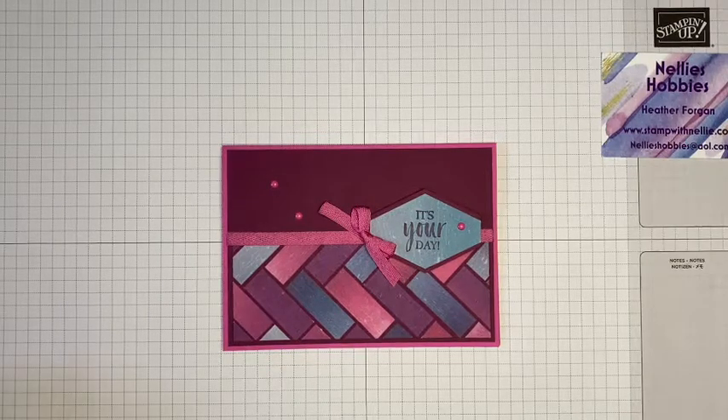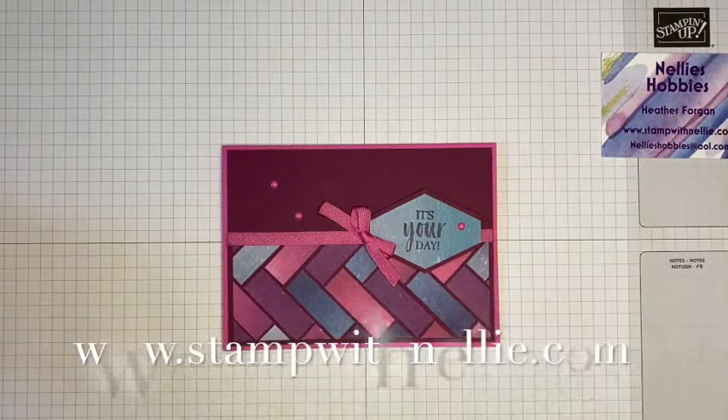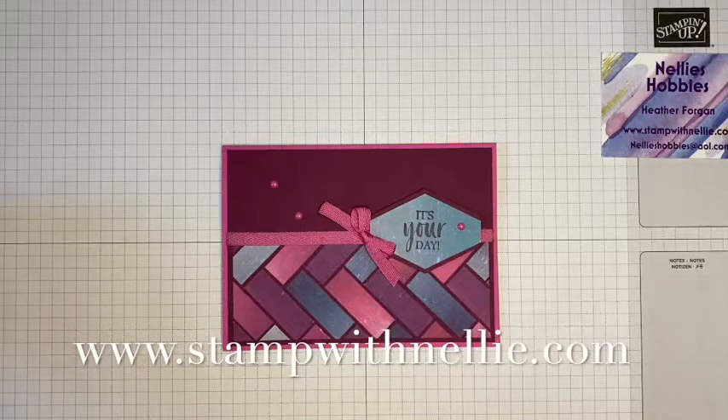Hello and thank you for joining me. I'm Heather Forgan of stampwithnelly.com. I'm an independent Stampin' Up demonstrator based in the UK.